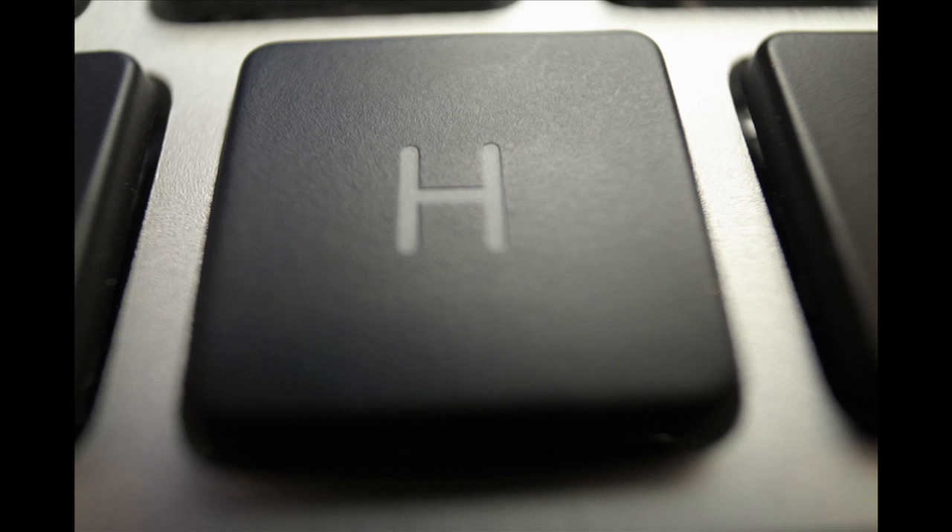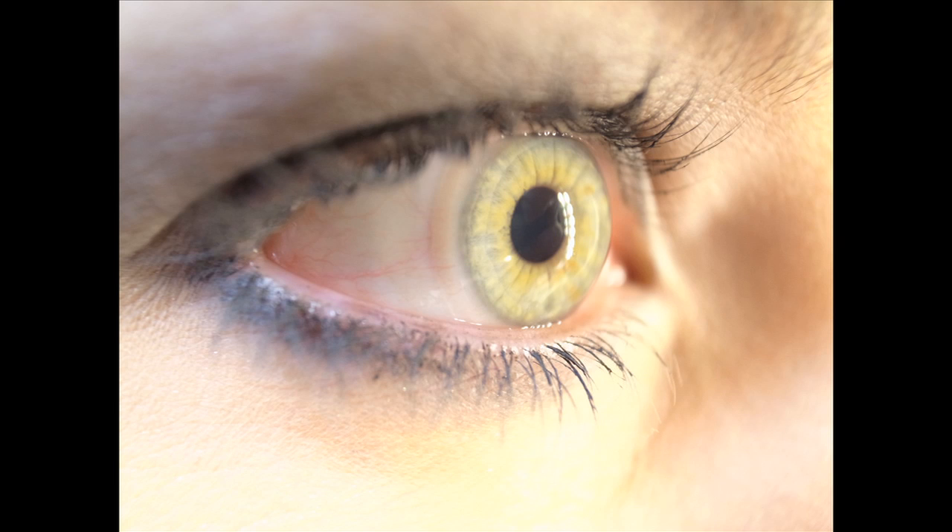This camera has awesome macro capabilities. A lot of the macro shots I took, I got so close that the lens was actually touching the subject and I could still focus — it's crazy how close you can get. So if you're a macro photographer, you're going to love this. This camera also has an electronic level gauge that not only detects if you're tilted left or right, but also if you're pitched up or down, so you can make sure it is absolutely square — great for shooting buildings or making sure the horizon is straight.